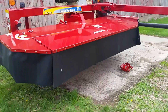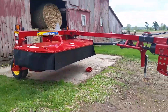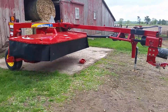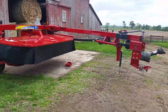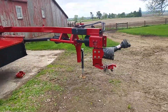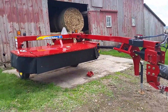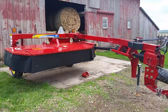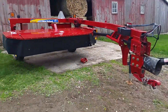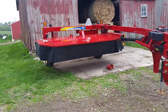As for why not a center pivot: I don't have the weight on my tractors to run a center pivot mower conditioner. I've run them before and they throw the tractor all over the place. I don't have the weights on the 4430 to do it, and the M is not any better. I don't want to be mowing hay and getting thrown all over the place.